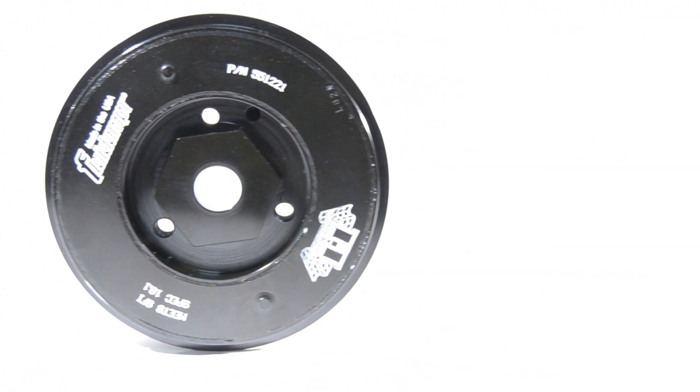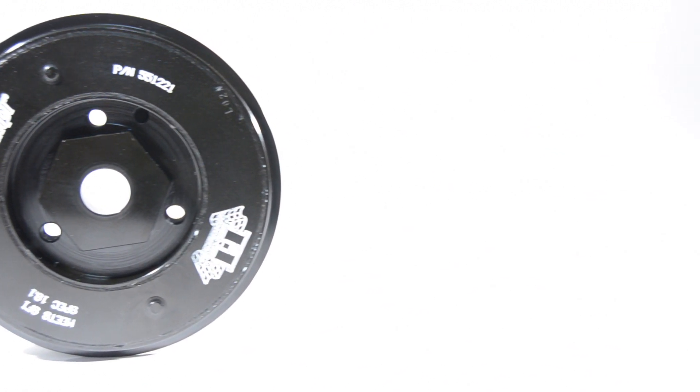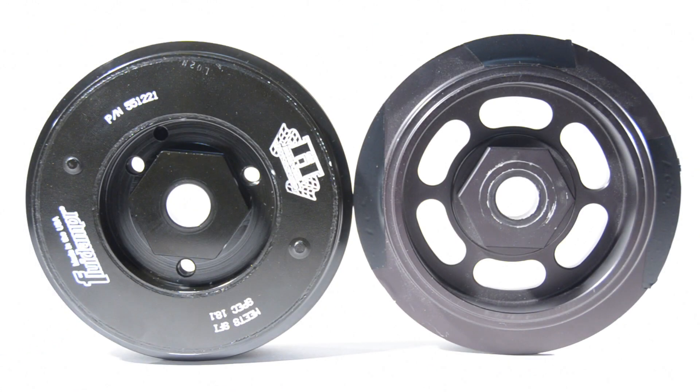I get a lot of emails day to day asking why an aluminum lightweight pulley is $200 and this one is a $400 plus pulley. Quick and simple answer: that aluminum pulley is nothing more than a piece of aluminum that is lightweight and doesn't do anything as far as harmonics — sometimes it can actually hurt performance.